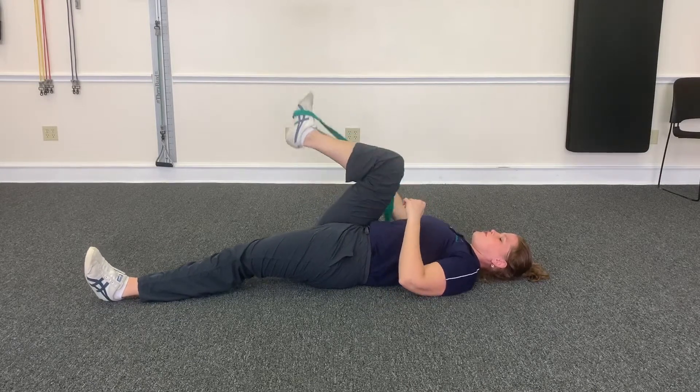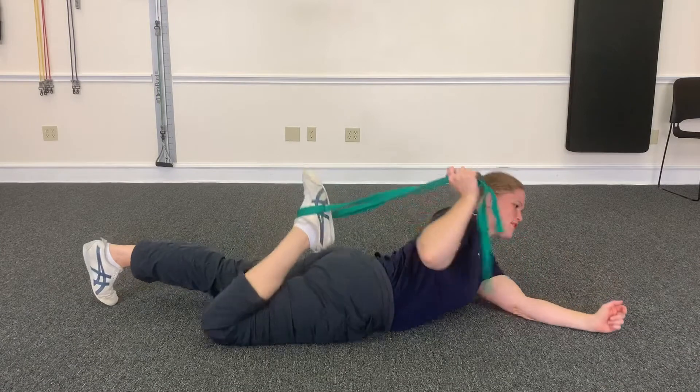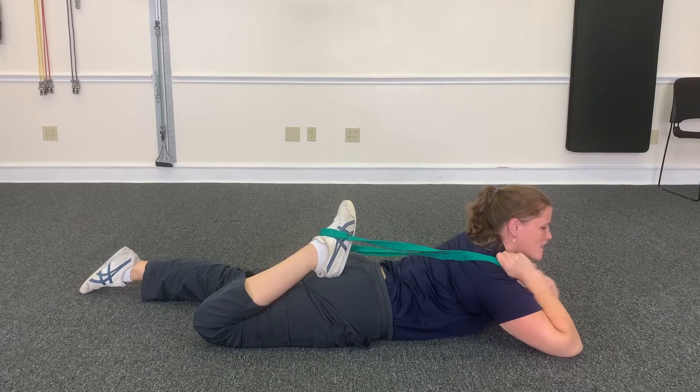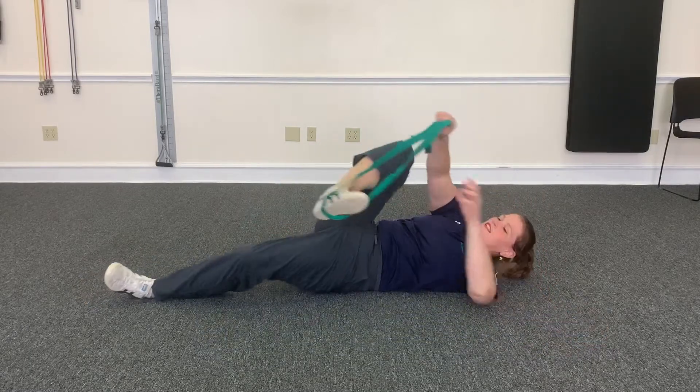And then you just roll on over to your stomach and pull here and you'll get your quad. Do this for 30 seconds and then switch sides. So if you found this useful, give me a comment, a like, a share, and have a great day!